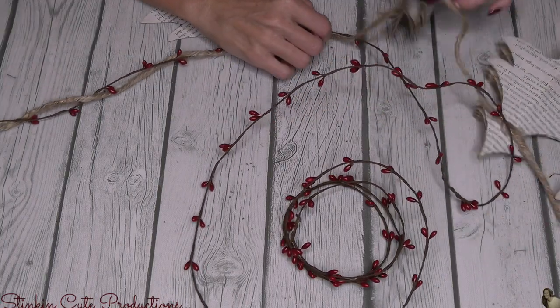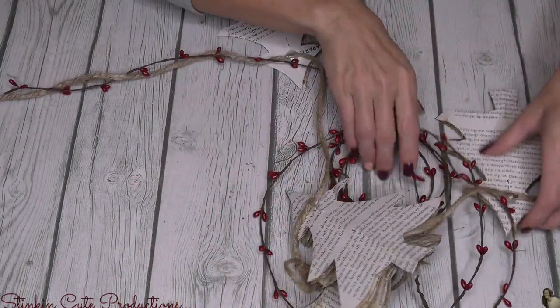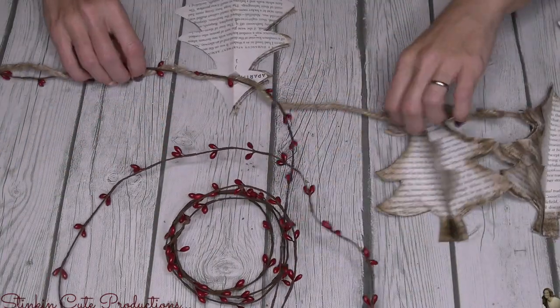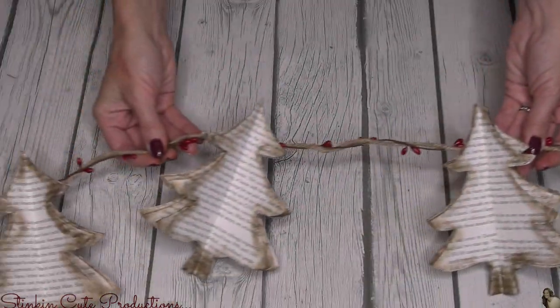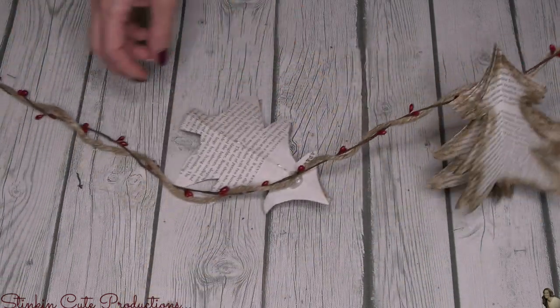I knew immediately as I was putting this on that this was it — this was what this garland needed. Now if this is not for you, get creative, take what you like from this DIY, leave what you don't, add more to it, make it your own. But I really wanted to go with something simple and rustic and I feel like this just screams simple and rustic.